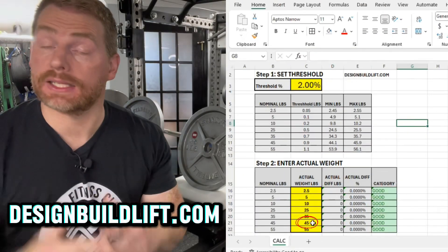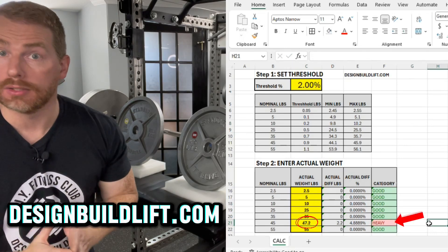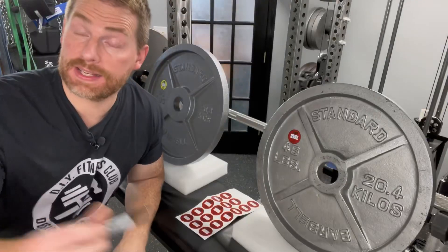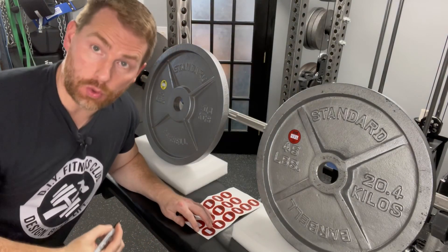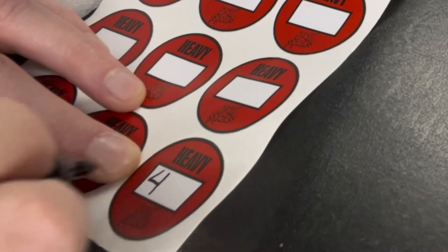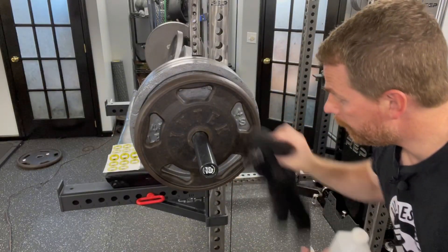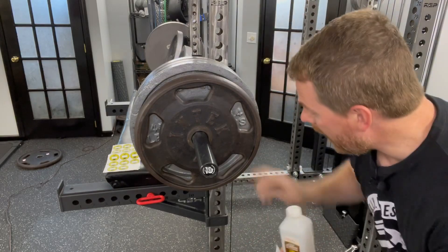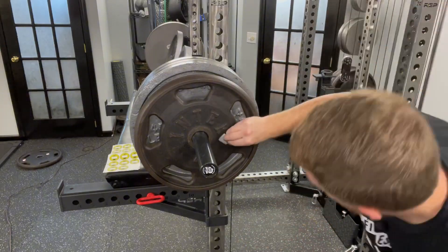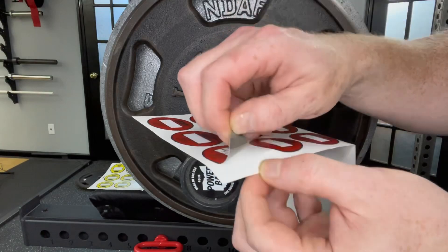Step three: go back to the calculator and type in the actual weight — 47.2. Looks like we're going to be using a red heavy sticker. Take your Sharpie and record the weight on the appropriate sticker. Then give your plate a good wipe down with a rag and clean the area where you'll add your sticker with some alcohol. Let the alcohol completely dry, then apply your sticker.